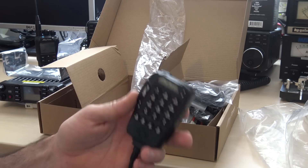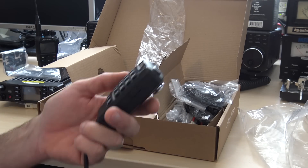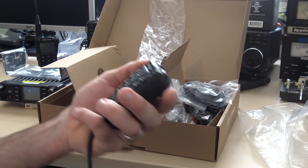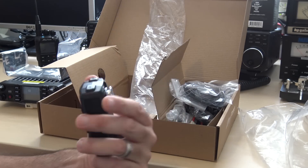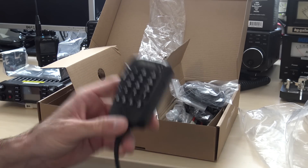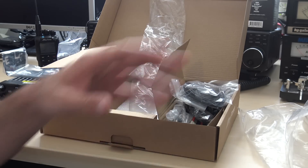Everybody always asks me to show the stock mic with any radio — there it is. It's got a nice feel on the buttons and in the hand. This might end up going in my vehicle and replacing one of my other radios because it's got APRS on it. We'll get into that in another video.